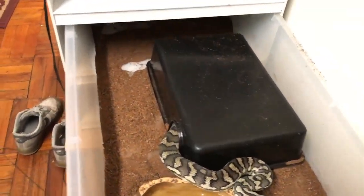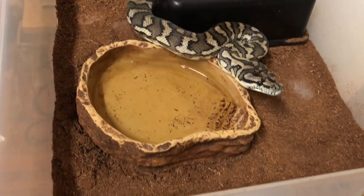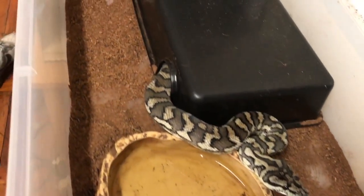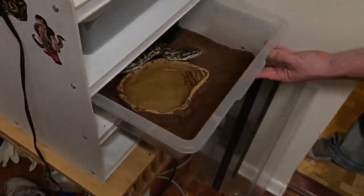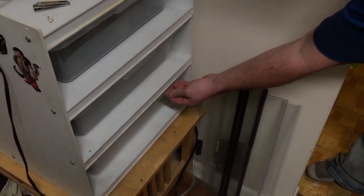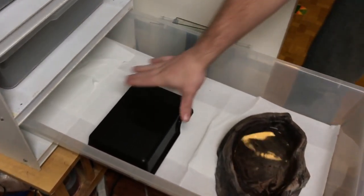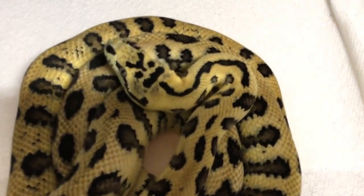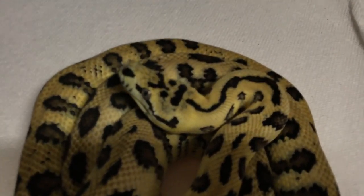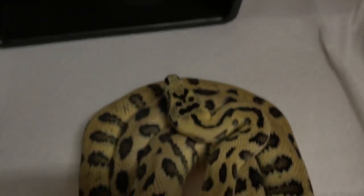You look pretty good. Yeah, I just pulled her out — good thing she didn't strike. Hers is getting kind of dusty, probably got to change that pretty soon. This guy is fine — yeah, I cleaned out her water bowl earlier actually. She's fine.